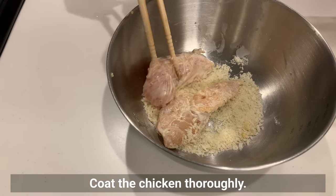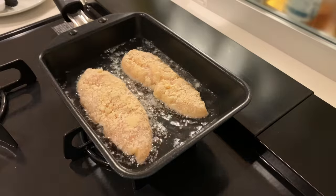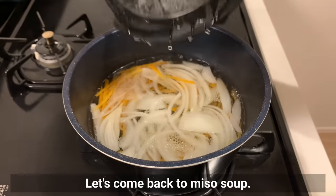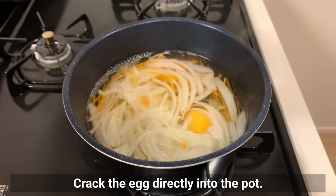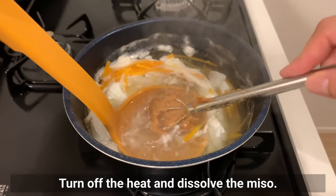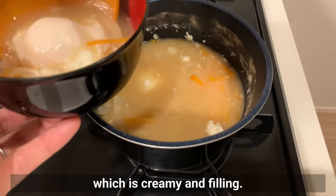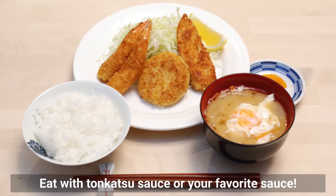Cut the chicken thoroughly. I put mayonnaise in the marinade so I don't need batter. Deep fry until golden brown — it's thin so it should only take about 2 minutes on each side. For the miso soup, bring it to boil again and crack an egg directly into the pot. Cook at low heat for 1 to 2 minutes, then turn off the heat and dissolve the miso. Stir in the soup being careful not to break up the eggs. I really recommend this miso soup with egg — it's creamy and filling. Eat the fried food with tonkatsu sauce or your favorite sauce.